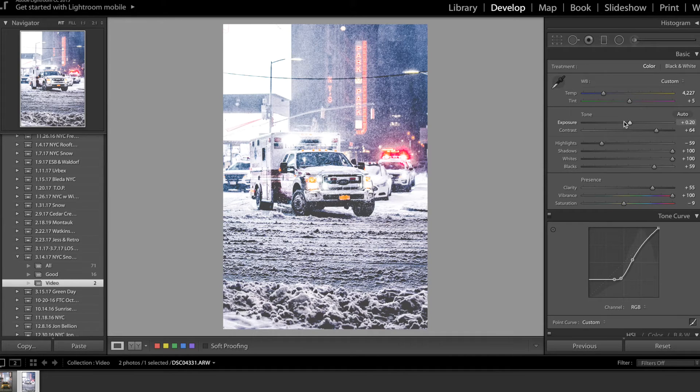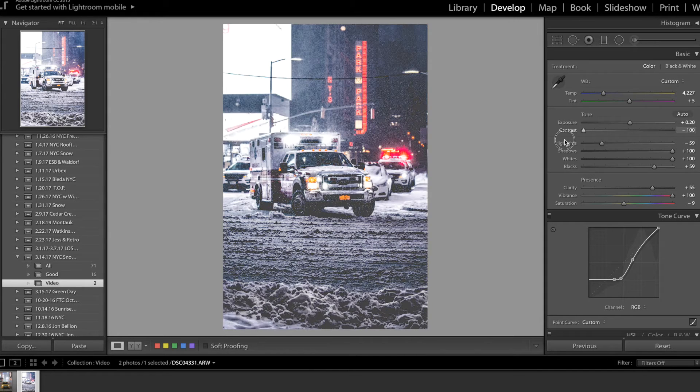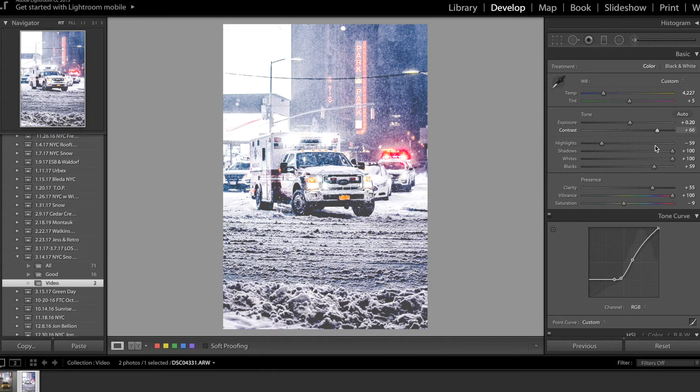I don't worry about exposure yet — I usually deal with that after everything else. First I always go to the contrast, and as you can see it makes a big difference. For highlights, I'm keeping them kind of low because I upped the whites and shadows. Shadows go all the way up — always. Whites all the way up; for snow photos you usually keep whites as high as you can. Blacks I keep decently high as well.